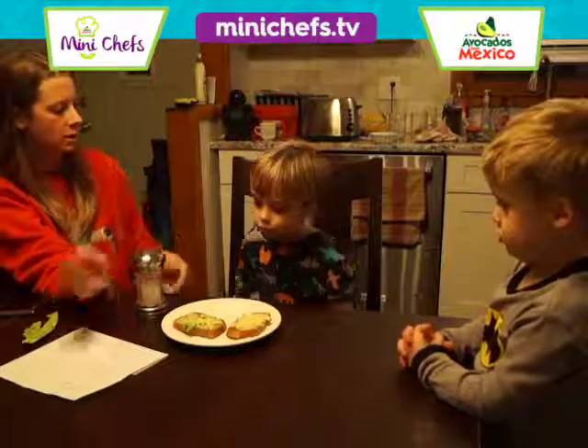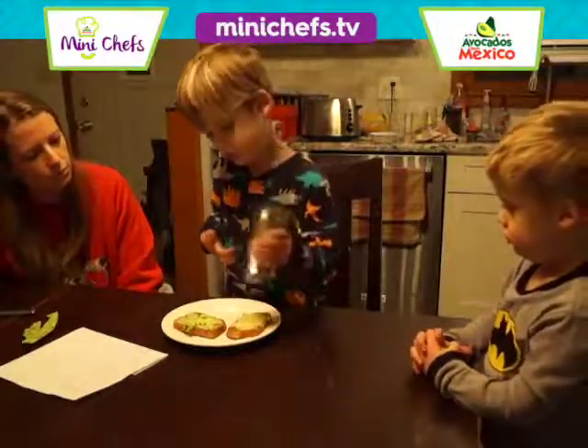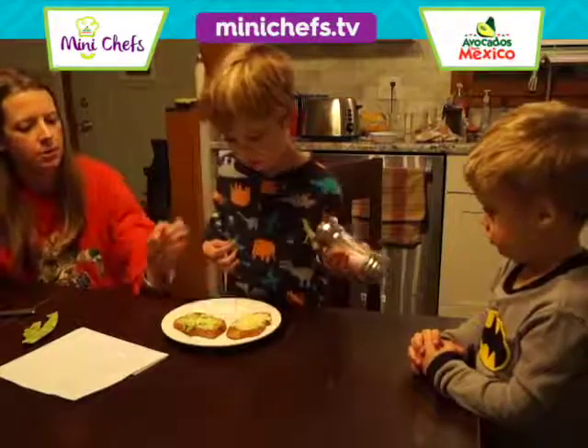Okay, put a little bit of salt on the top of the avocado. That's good. That's just a little bit, right?